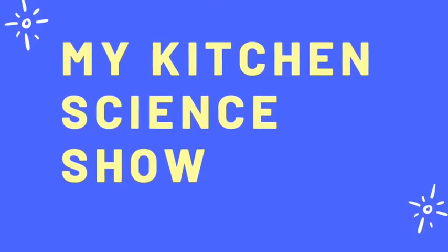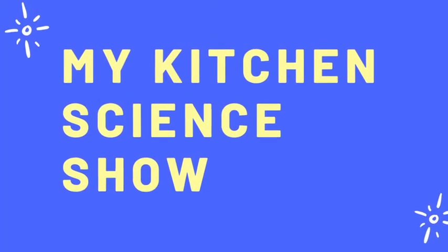Hi everyone, my name is Ms. Paige Jack and welcome to today's episode of My Kitchen Science Show. Today we are going to make two experiments that are weather-themed. We are going to be starting with making a rain cloud in a jar.